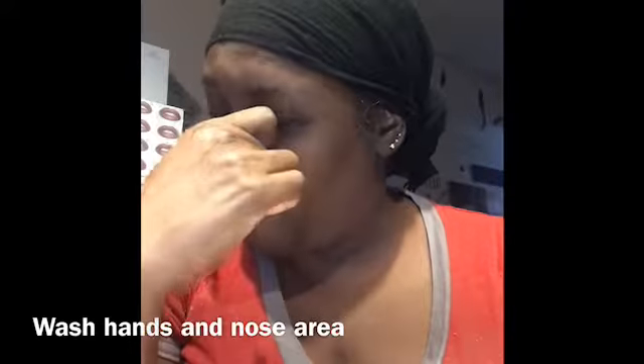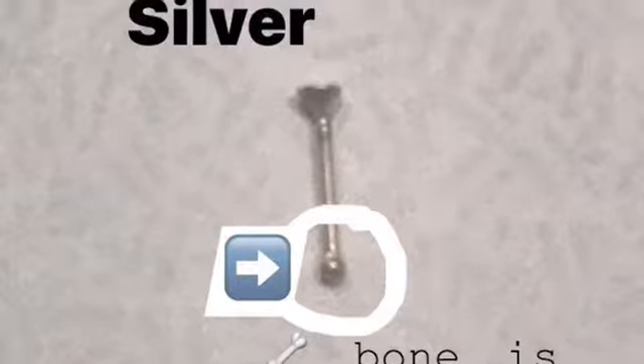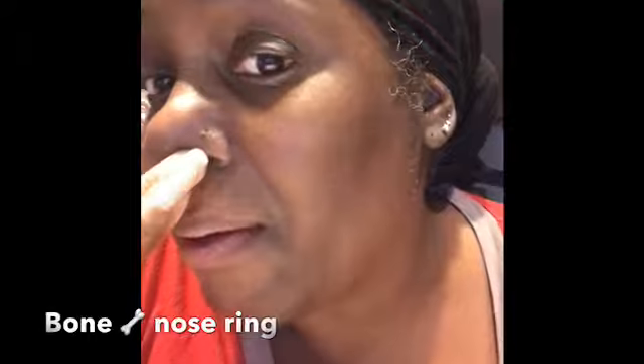Hello, I'm going to talk today about how to put a screw bag in your nose. I have a bone — I've already washed my hands. I pulled a straight bone out of my home.